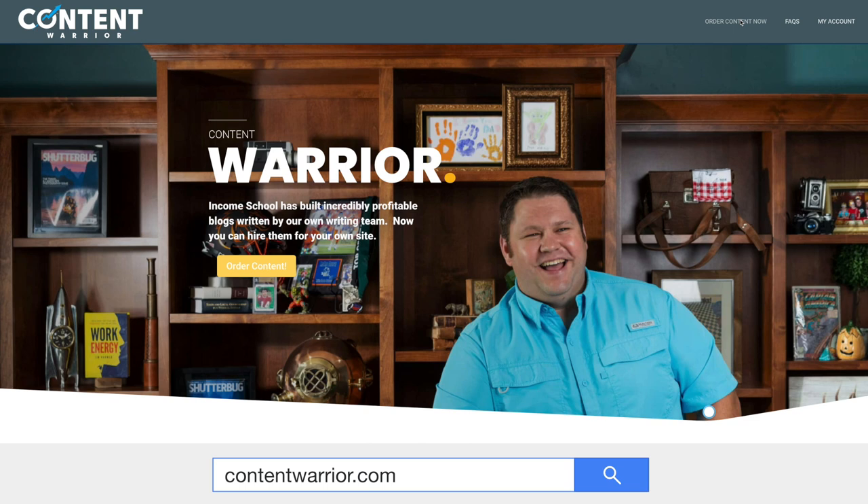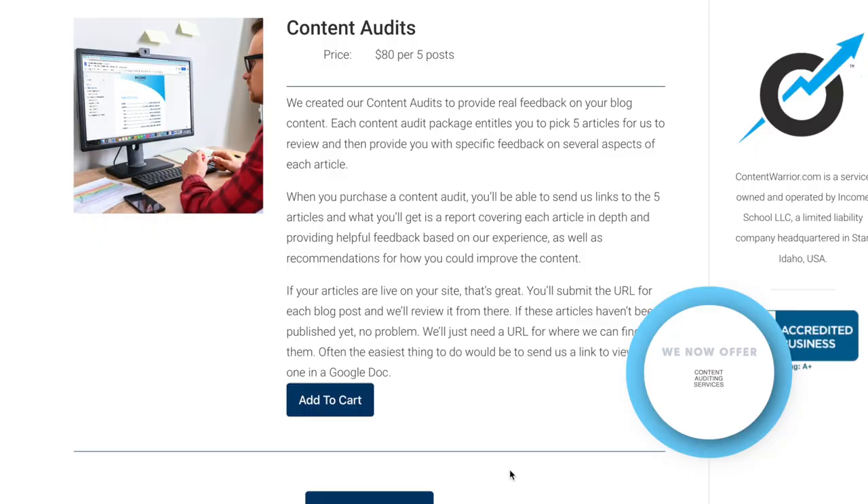This audit process is something we've found really helpful with our articles — helpful enough that we want to offer it to you. If you go to contentwarrior.com, you'll find that we are offering content auditing services. This is an opportunity for us to look over your articles and do what we've done here — go in depth to find out exactly how good your article is and whether it's going to do well on Google. If you're interested, head over there. And even if you don't want someone else to audit your articles, feel free to use this process yourself, because taking that overhead look is really going to help you improve your content.